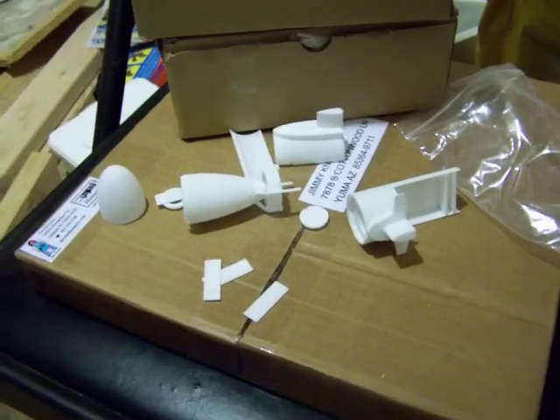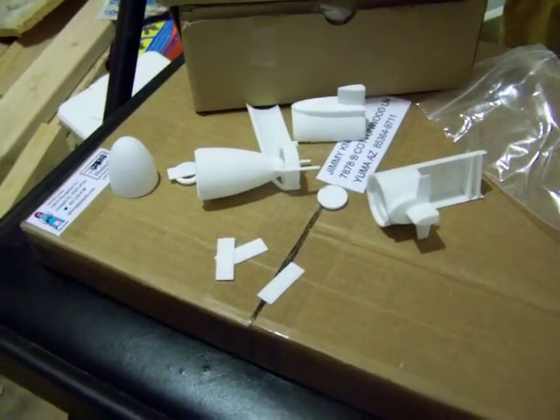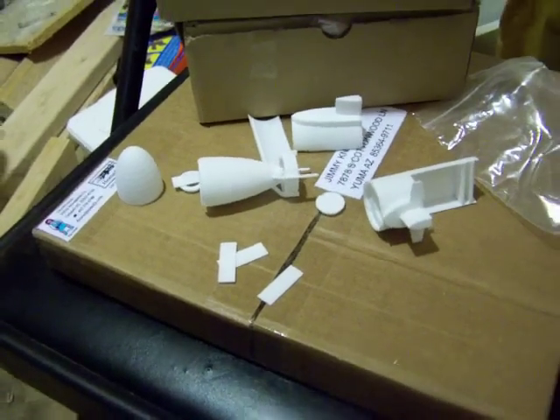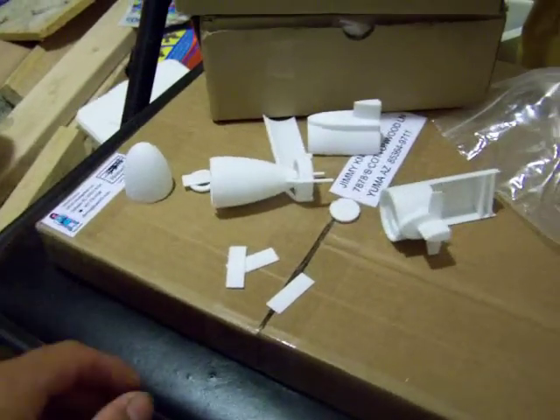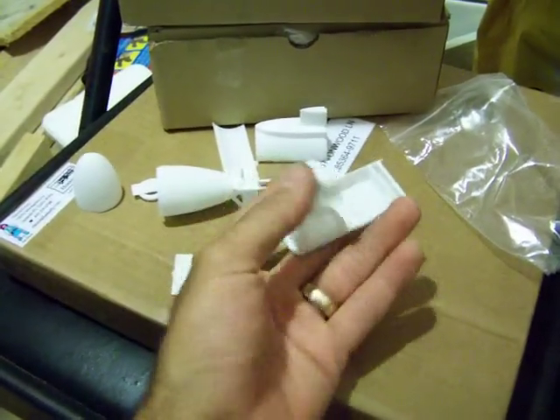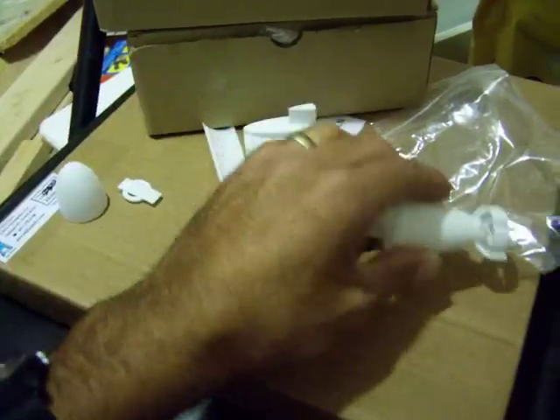This is the 180mm micro-submarine I got off rcgroups.com from Boredom Is Me. It's very, very small — perfect size actually for what you see. Let me set this down and I'll assemble it.